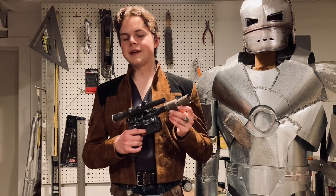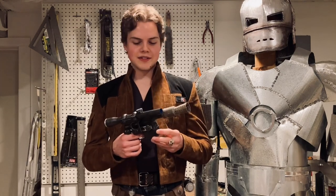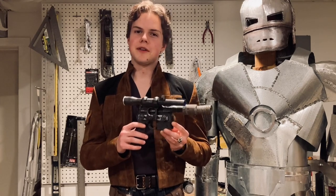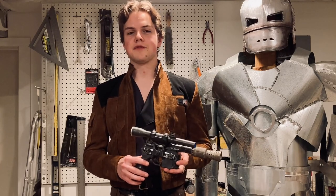Ever since I used lasers in my extendable lightsaber build, I always thought it would be fun to incorporate them into a blaster too. After all, those hokey religions and ancient weapons can only take you so far.